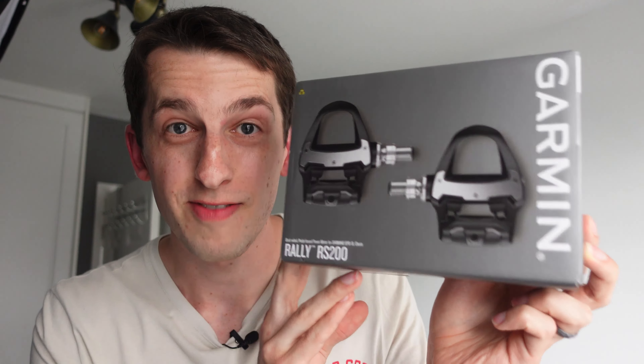I've just taken delivery of my first ever power meter, the Garmin Rally RS200 pedals. After having had a road bike for about eight years, some of you might be wondering why the hell has it taken me so long to get one? And if you haven't got a power meter already, you might be wondering at what point should you go about purchasing one? Spoiler alert — it's probably not in eight years time.